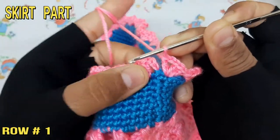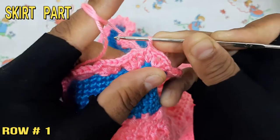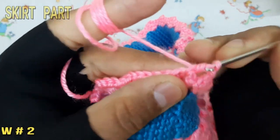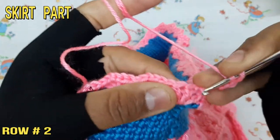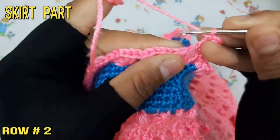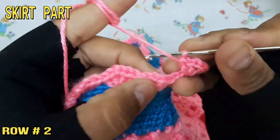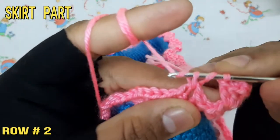At the end of the first row, attach with slip stitch. From here we start the second row with three chain attached at the center of the loop with double crochet. Make two chain and attach at the same loop and make two double crochet. Follow this pattern and complete the second row.